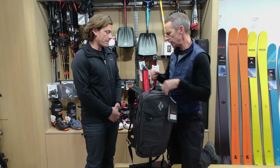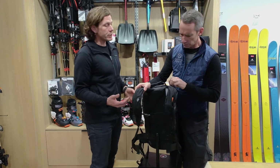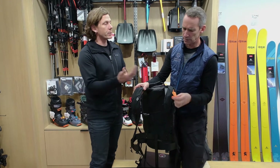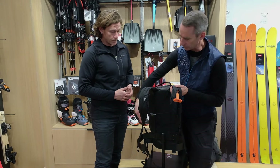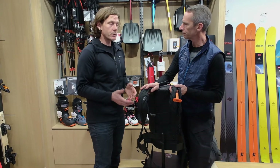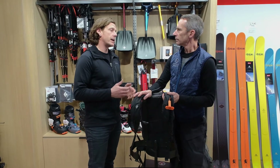Are we able to switch the trigger on this? Yeah, you sure are. Just like all the other products in our lineup, you can switch to either side to accommodate any user. And it still, of course, has a crotch strap. As with all of the airbag systems, you really want to use that leg loop to maximize your safety in the back.